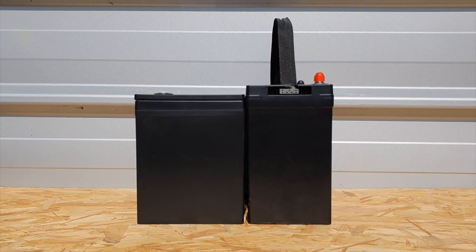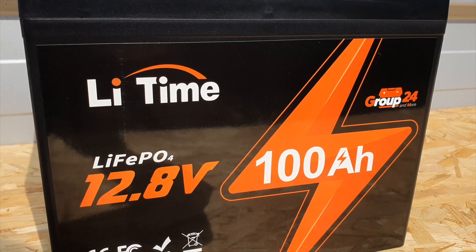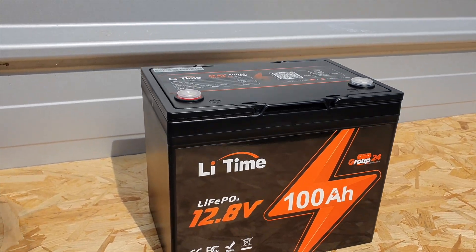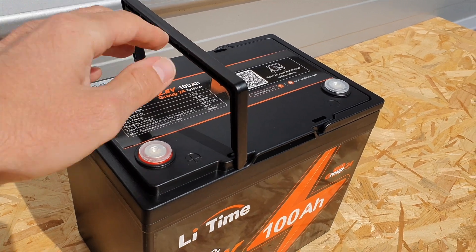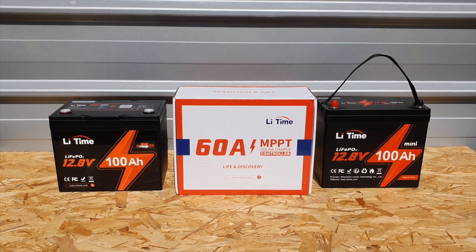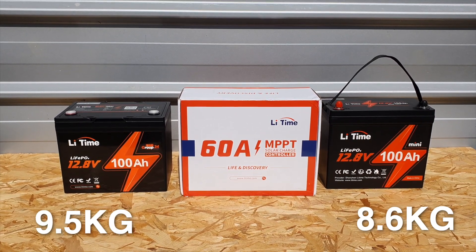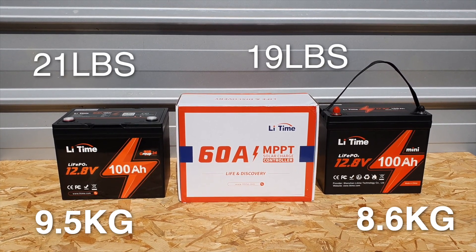One of the reasons these two batteries have a slightly different size but nearly the same BMS is because the mini uses pouch cell technology while the Group 24 uses traditional prismatic cells. Pouch cells are a little bit lighter, but prismatic cells are more robust — depending on what you're looking for, you might prefer one over the other. Their performance will be nearly identical since both use lithium iron phosphate chemistry. The mini is 8.6 kilos and the Group 24 is 9.5 kilos — about 21 pounds.